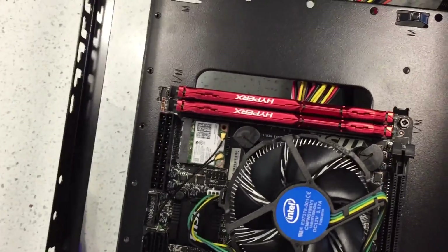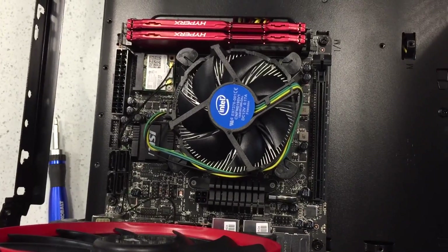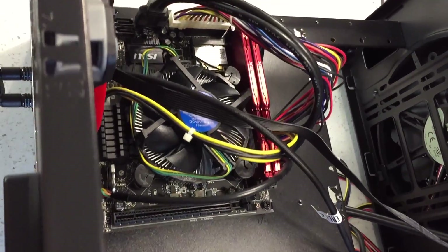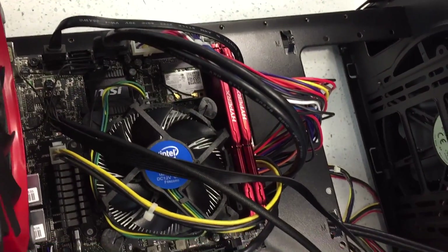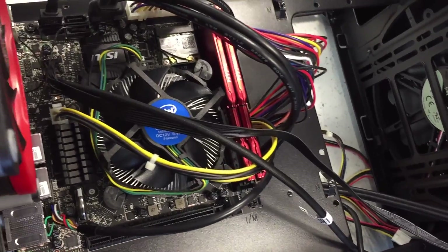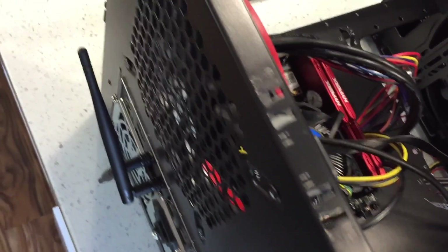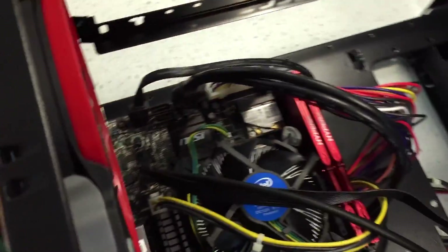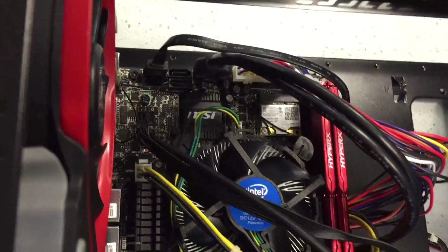The next thing is to put the cables in. I went ahead and did the cabling — and that is horrible cable management. But like I said, the power supply is temporary, so all of this is temporary for now. It actually took me more time than I thought, which is why I didn't film it.